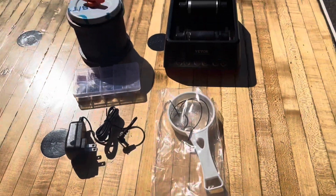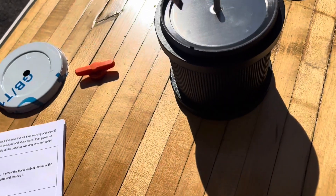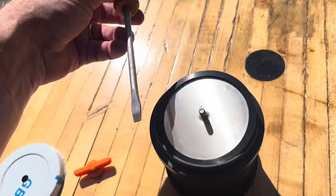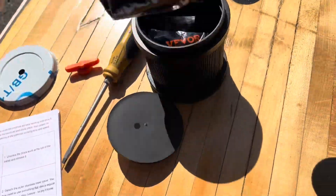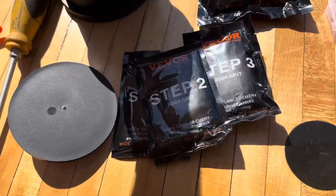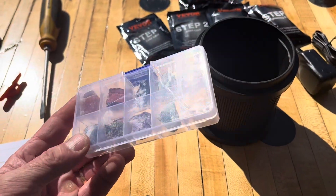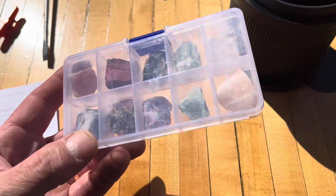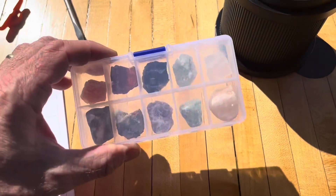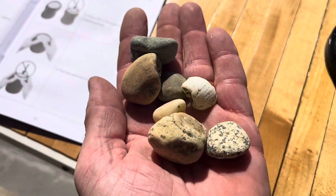To open the barrel, just unthread this, pop the top on, then get a screwdriver, kind of bend that back and pry it up that way. I'm going to start by tumbling the rocks they provided with the kit. They warn not to overfill it - the rocks need room to tumble around. I'm going to start with these ten, plus add these two we found on the beach.